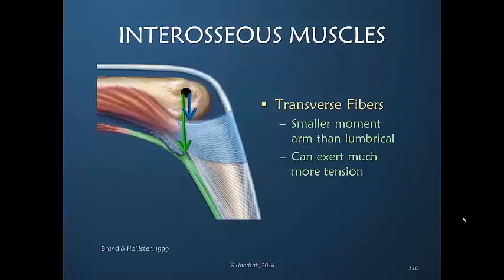But the transverse fibers, which receive the insertion of the interosseous muscles, are the primary MP joint flexors. Even though they're closer to the axis, they receive a lot of power from the interosseous muscles, which we know are more powerful than the lumbrical muscles. So the interosseous muscles are more powerful MP joint flexors, and their pull is primarily through the transverse fibers.